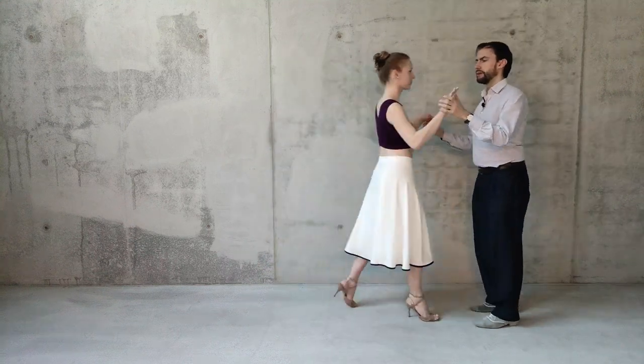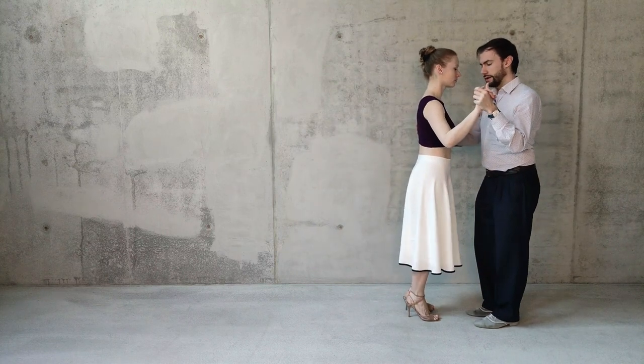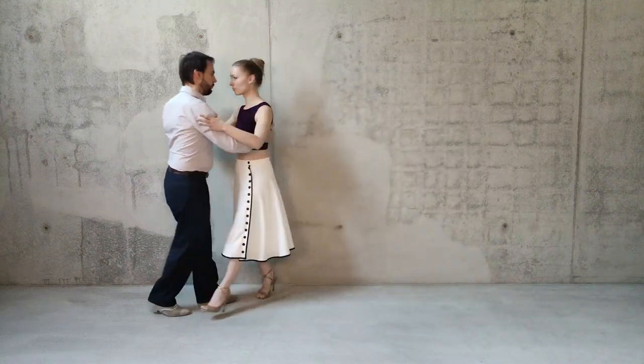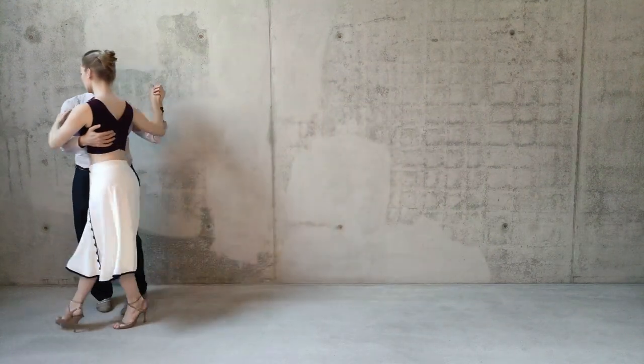The next variation was that we don't only double the sidestep by repeating it, but we double it also in the sense of the timing. So when we count, it will be: one, two, three, four, five, six, seven...